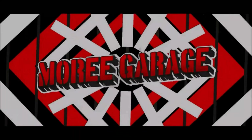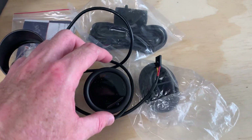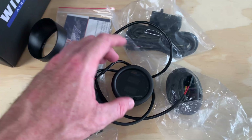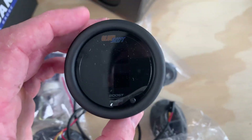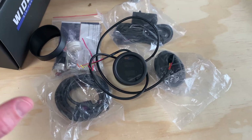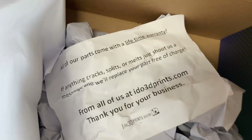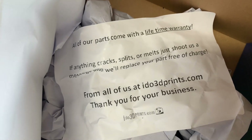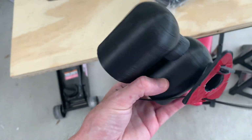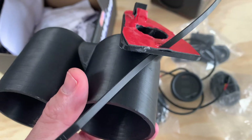Instead of going with the usual three gauges — boost, oil pressure, and AFR — I decided to stick with just two. I've got the wideband AFR and a combo gauge where boost reads at the top and oil pressure at the bottom. The main reason I went with this is because I got tired of looking for gauge pods. I found this pod on eBay from a company called IDo3DPrints.com. It has a lifetime warranty — if anything cracks, splits, or melts, they'll replace it free of charge. It's much cheaper than name brands and sits right up where the defroster is.